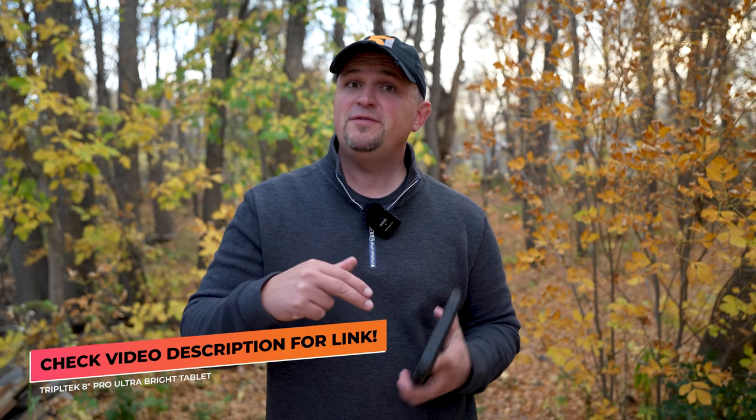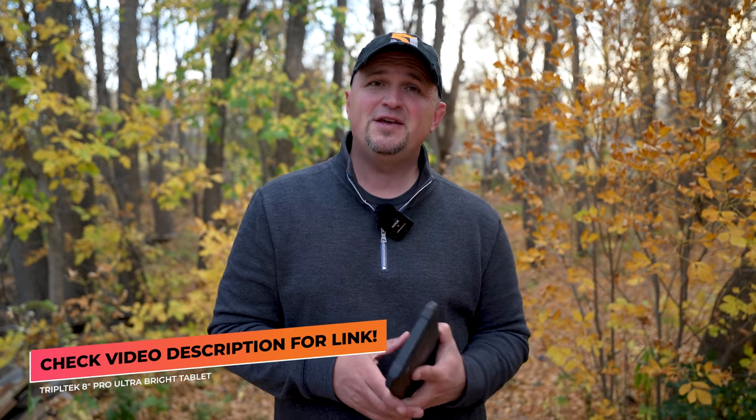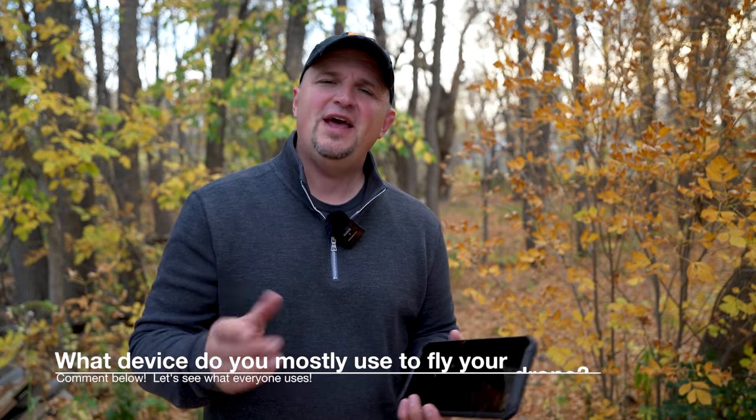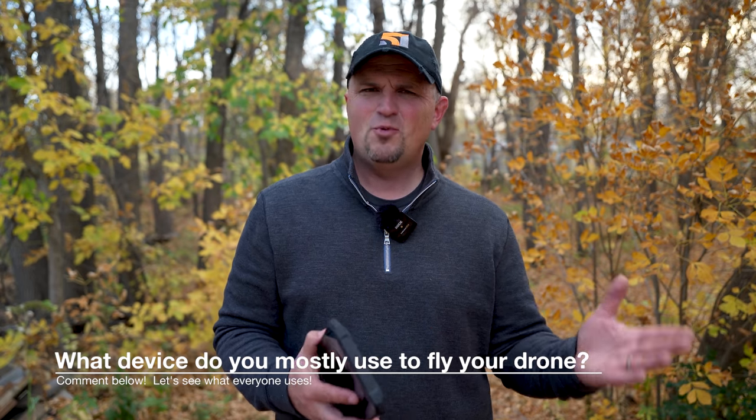I will have a link down in the video description if you want to learn more about the TripleTech 8-inch Pro and you can also use that link to purchase it. Question of the day: what device do you fly with right now, and if you had to choose something else, what would it be? Hit that like button if you learned anything of value today, subscribe to become a part of the 51 Drones family. Have a wonderful day everyone and as always, fly safe and fly smart.